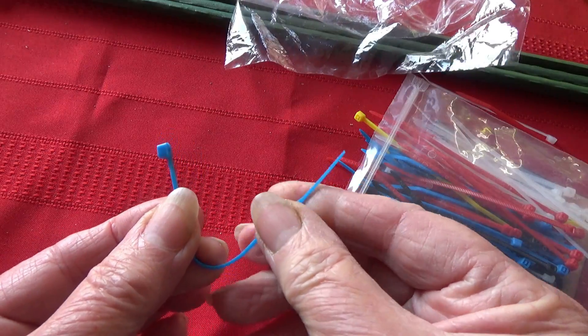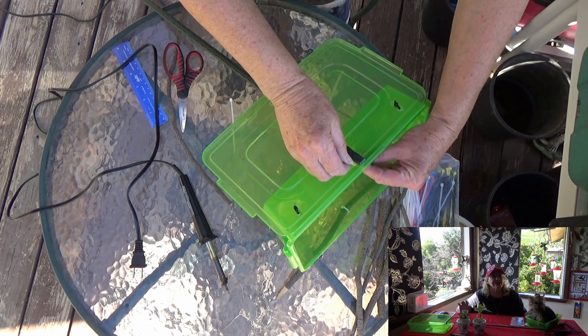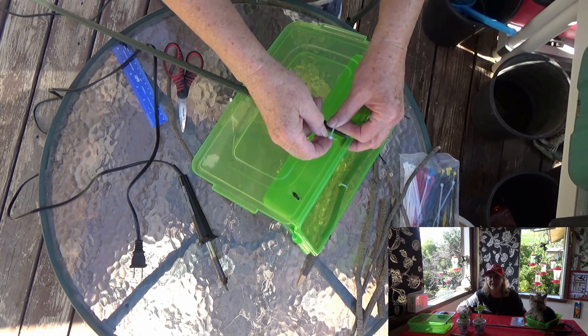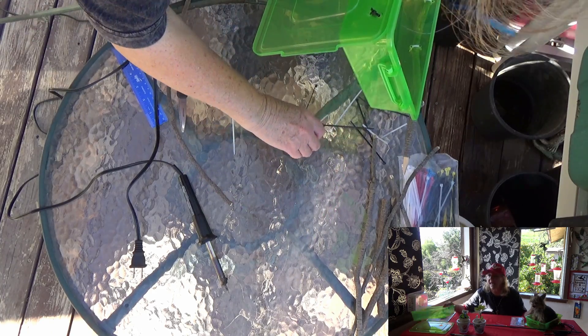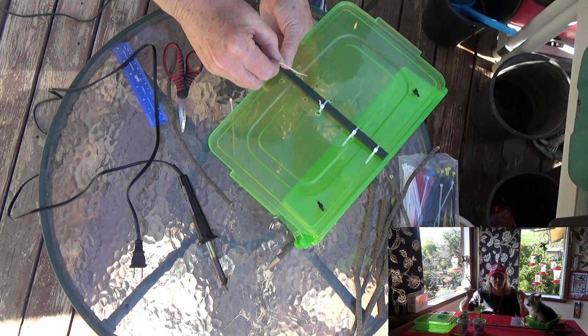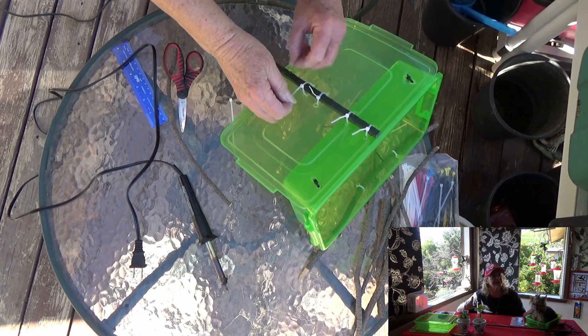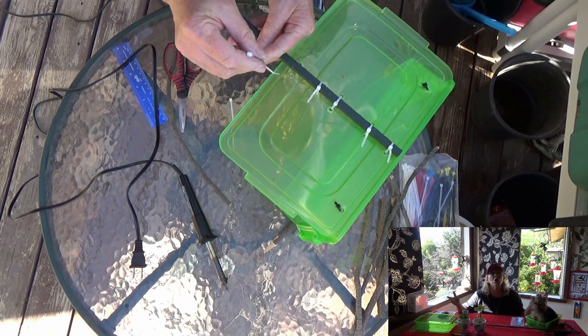There is a right way and a wrong way with zip ties — you want the pointy end pointed out, and you go in through the flat end. Once you do it wrong the first time you'll figure it out, and then you'll be using zip ties for everything. I put five zip ties total to hold it: three on the lid itself and two going through both the lid and the container. It's been in my garden for three months and it has worked really really well.